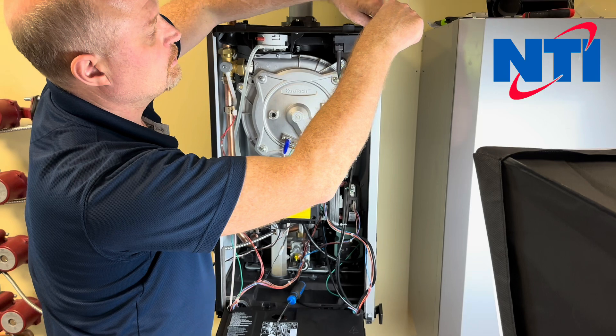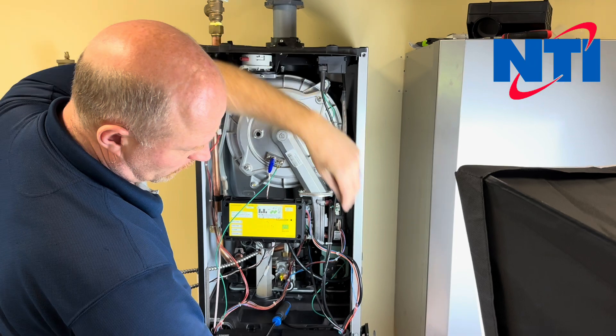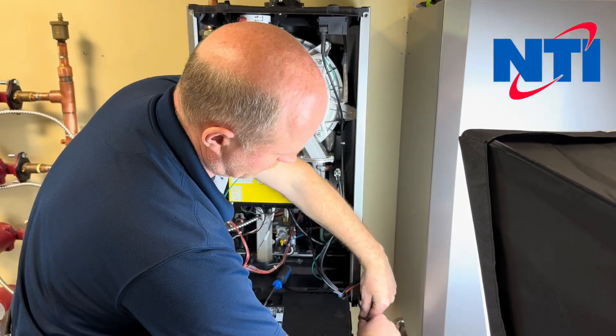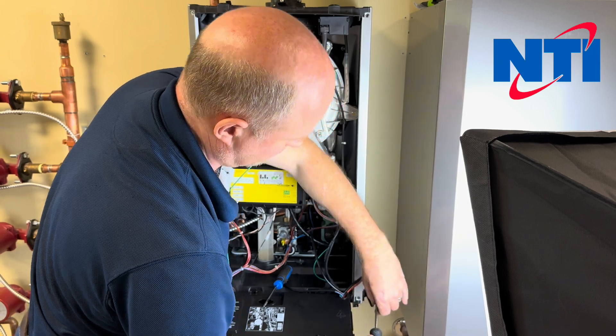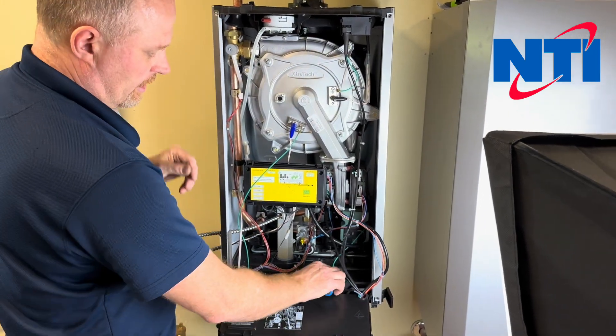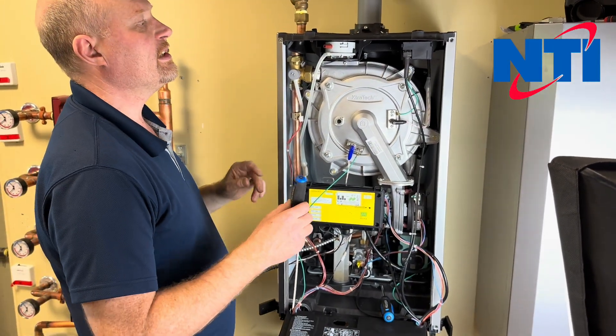To do that, there's a screw in the top and another in the bottom — these are a Phillips number two. Then in the middle at the top and in the back at the bottom there's a Torx T20 screw.